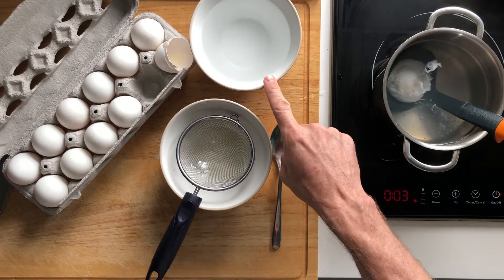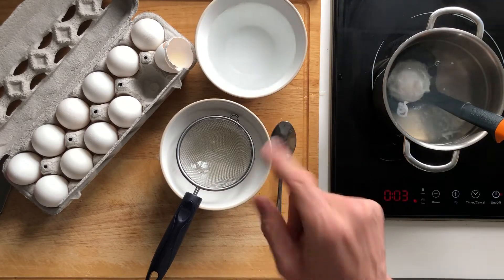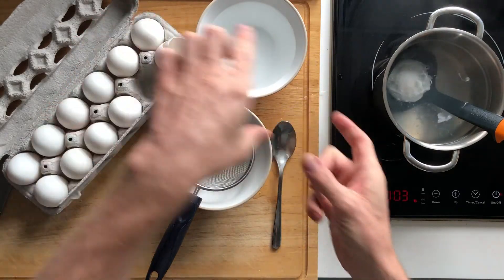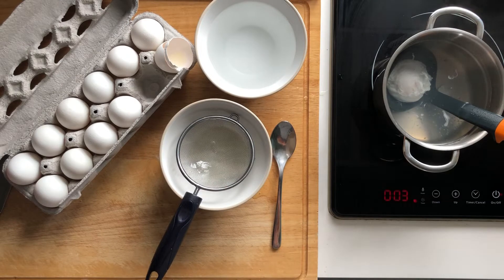After three minutes, you're going to take it out of the water and place it into a bowl of cold water. The reason I put it in cold water is if I'm not going to eat it right away and I need to poach a number of eggs, I can put them all in cold water — it stops them from continuing to cook so the yolk stays nice and runny. When you go to serve, take all the eggs out of the bowl, dump them back in hot water for about 30 to 45 seconds, and they're hot and ready to serve all at once.